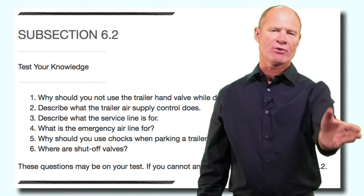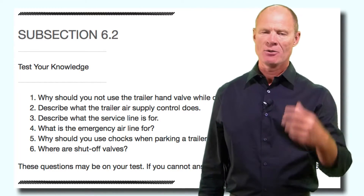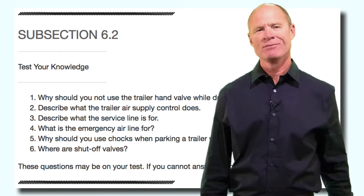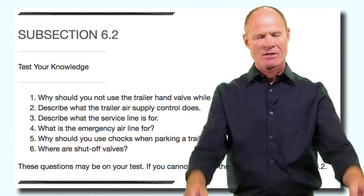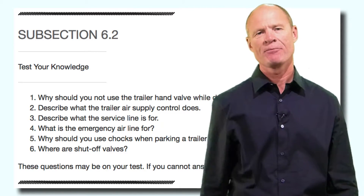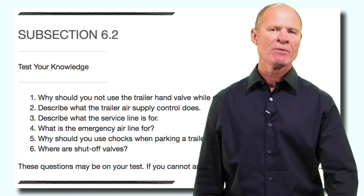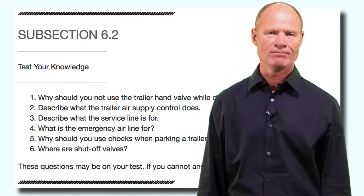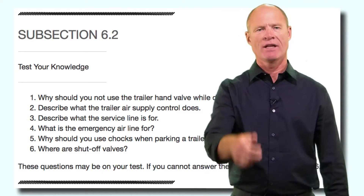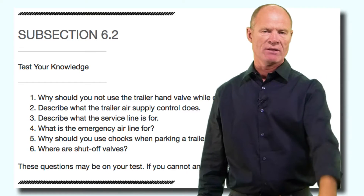Why should you use wheel chocks on a trailer that doesn't have spring brakes? Because once the air bleeds off in the air tank, there are no brakes on the trailer and it could potentially roll away. Post-1975 we determined we needed a way to secure the vehicle indefinitely while parked, so spring brakes were added. If a trailer doesn't have spring brakes, you can detect it by looking underneath at the brake chambers — they'll be much smaller because it's only a service brake chamber. Therefore you need to block the wheels before unhooking and leaving it unattended. What are shut-off valves? Shut-off valves allow you to pull multiple trailers — on the back of the trailer there are shut-off taps that you can open to put air out to a second trailer so you have braking capability on that trailer.